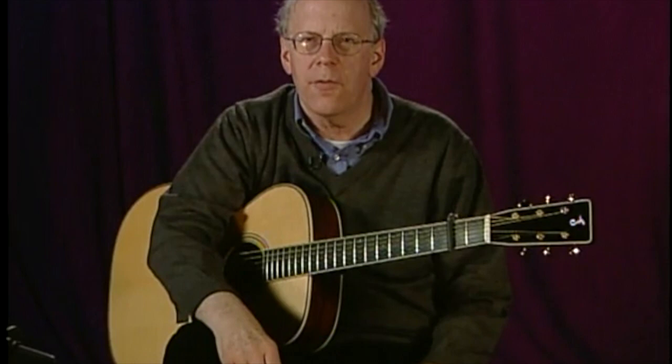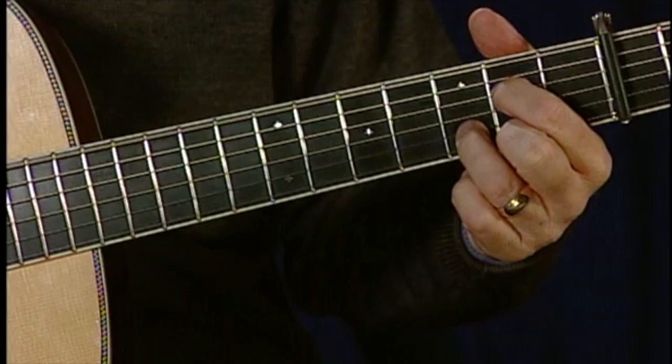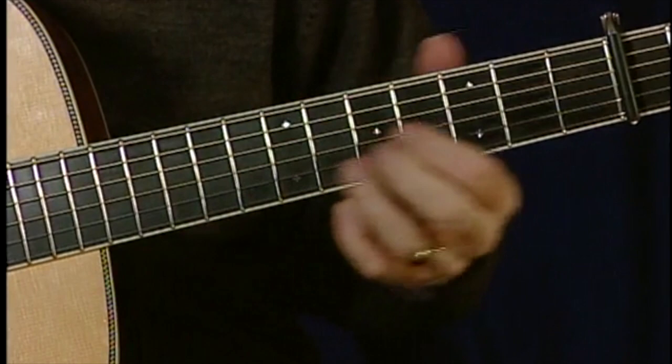This is the way a G chord sounds. This is the E minor that we were talking about. The C chord looks like a D in standard tuning with this finger down a string. So here's a D in standard, and you move that finger down one, and you have that open, beautiful open C. And then D looks like this. Very accessible chords.